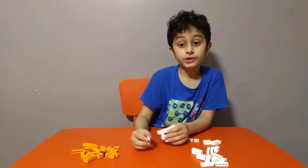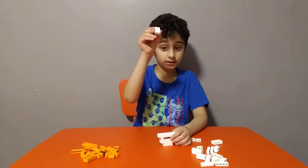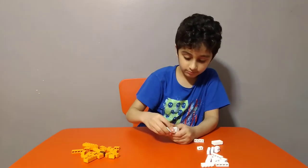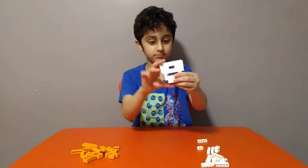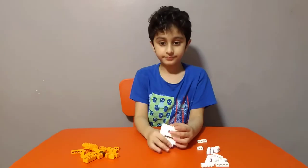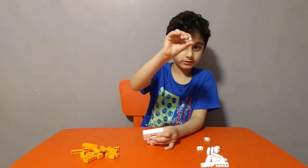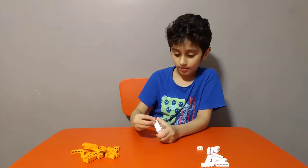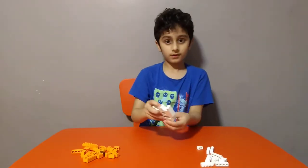Okay so next we're going to need two of these, and two of these. This looks like a baby's top hat but upside down. Then get two of these.